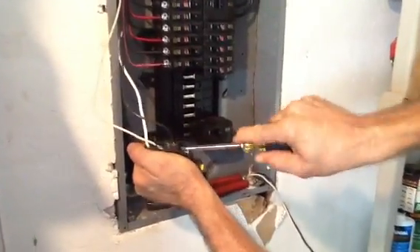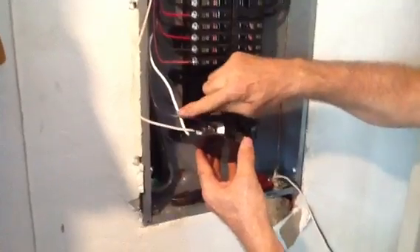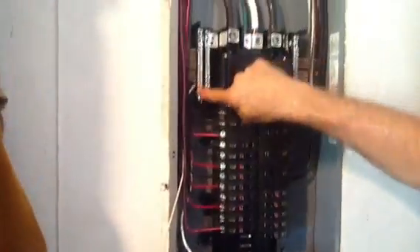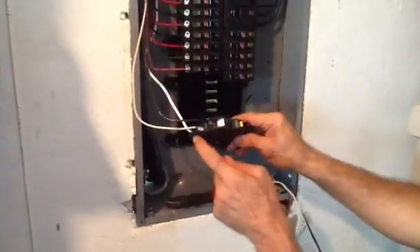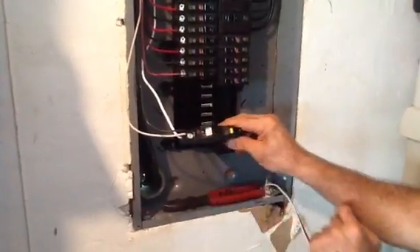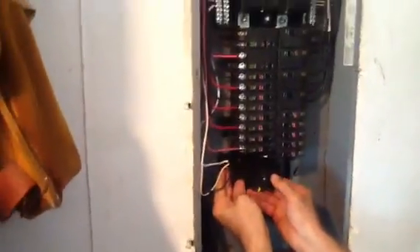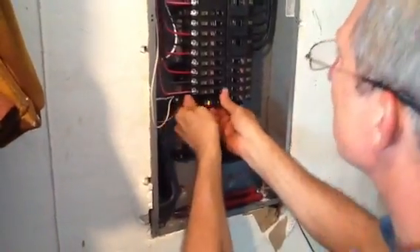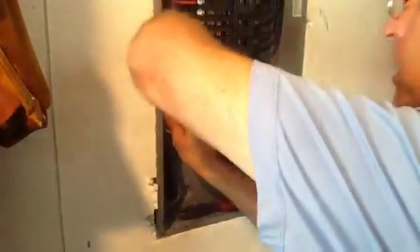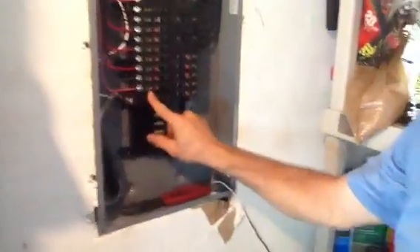You can do this with the breaker in the box or outside the box — it's sometimes easier to do it outside. So let's go over everything: the white pigtail comes into the ground neutral bar, the white wire goes into the white screw, the black wire goes into the black screw. There's your test button. Now snap it in, and that's all there is to installing a Square D QO GFI breaker.